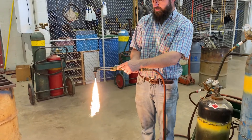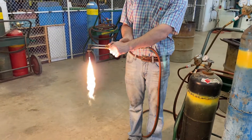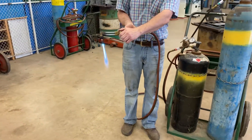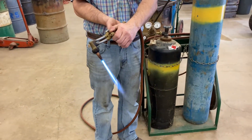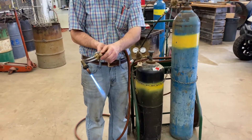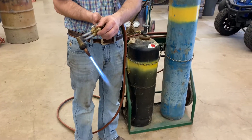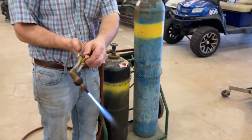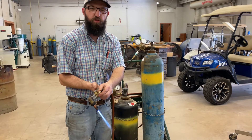Now I'm going to work on the upper oxygen valve — this is my mixing valve. I'm going to open it slowly and adjust it until I have a nice small flame. I'm looking at those bright blue cones and I want to make sure I can see six individual cones. To test it for cutting, I'm going to make sure that when I pull the trigger, those cones don't get longer.